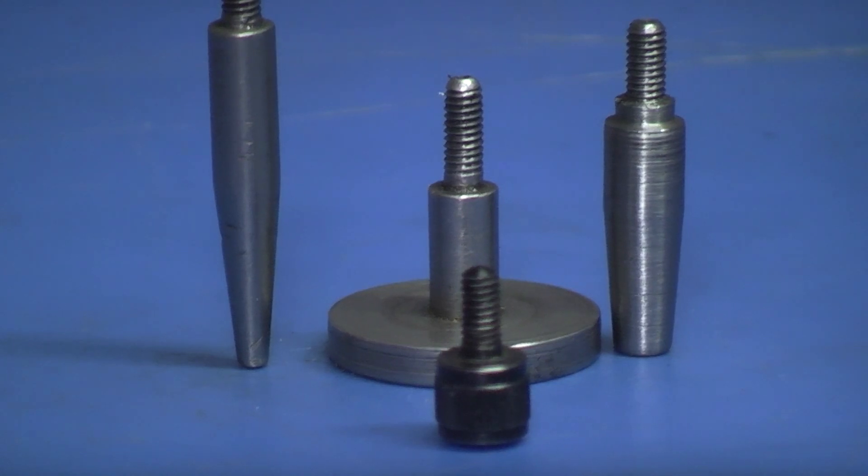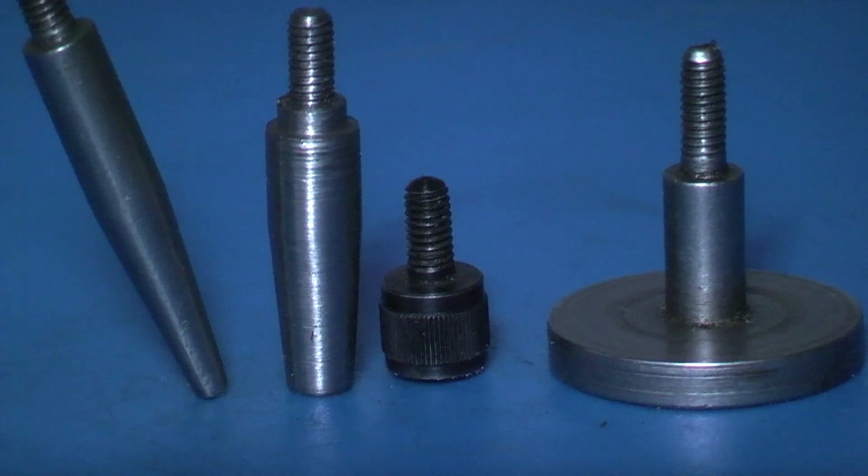Here are some of the anvils that I've collected or made over the years, all for different jobs. There's a selection of anvils that fit the dial indicator. I hope that was useful, I hope you enjoyed it, and we'll see you next time on Renauts Engineering. Take care.